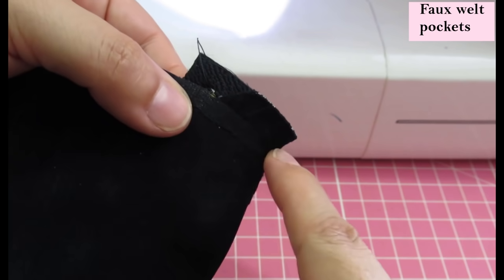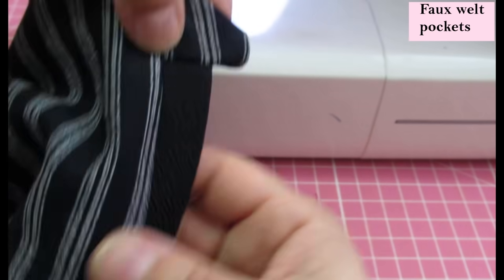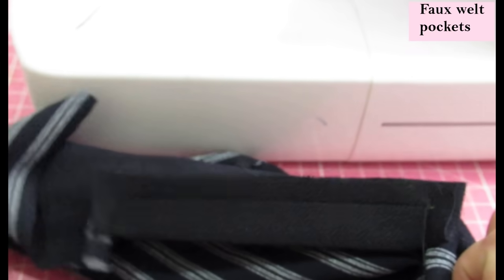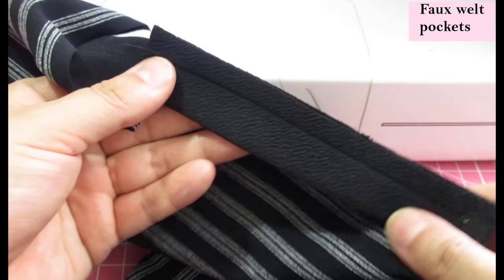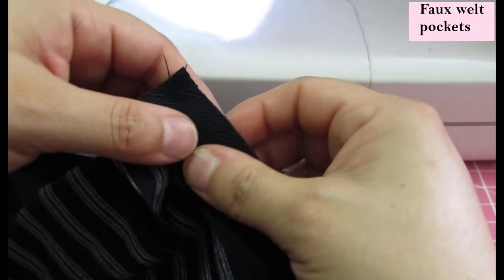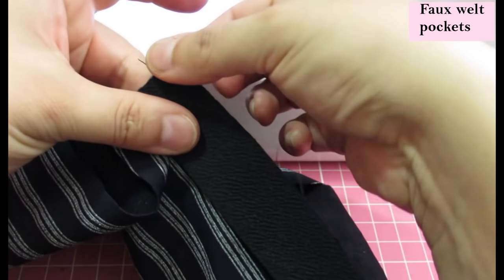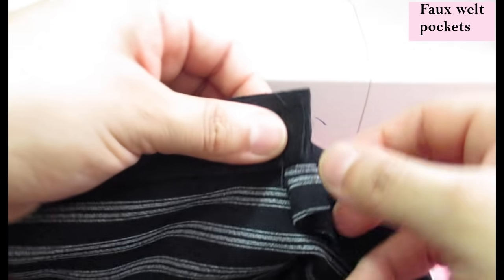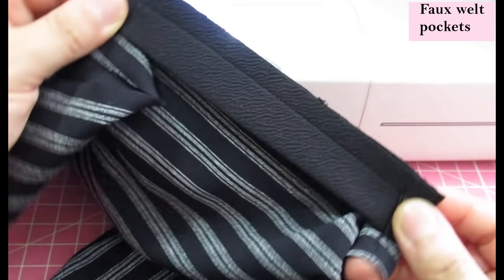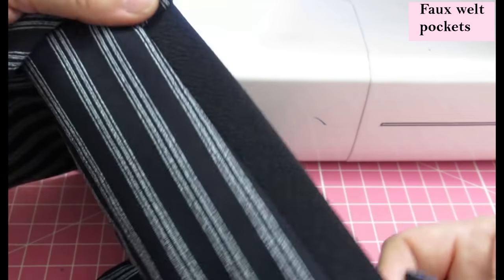On the other side, starting there and finishing there, when we flip this we have the perfect little corner. So we have two perfect corners. If you want to neaten this up — and I will — you can serge this edge, making sure you're not catching anything underneath. Serge the long end and then the little short edge so everything is really neat. That is how the pocket opening is sewn — it's not actually a welt pocket, but it will look like one.